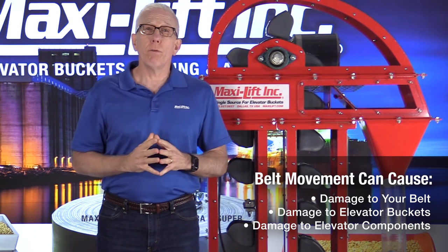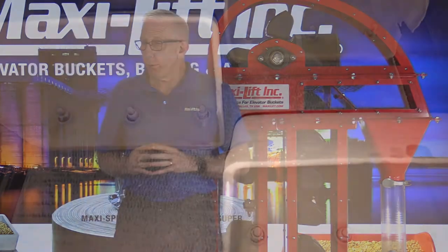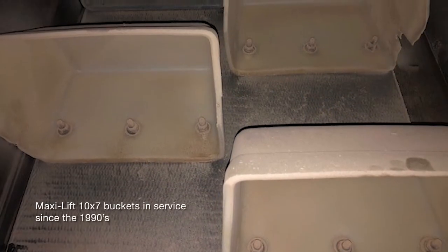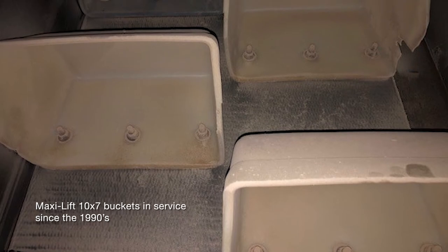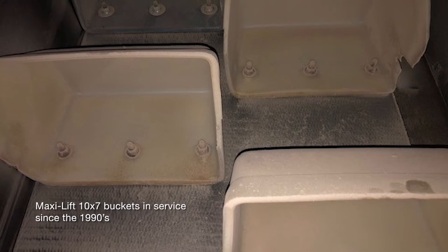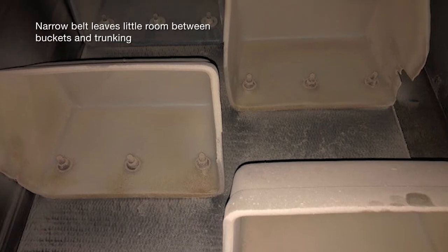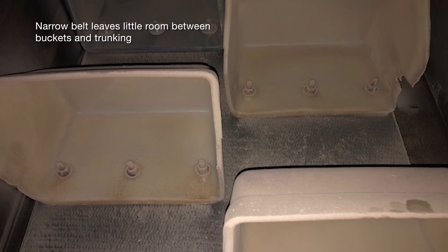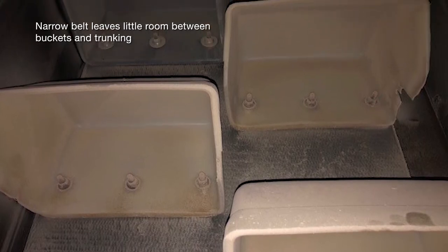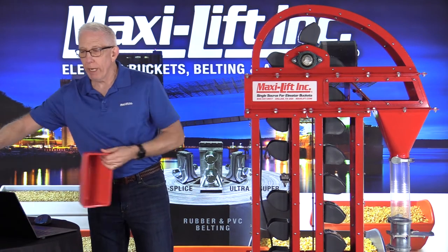Let's take a look at a few photos of what I found when we got out to the facility. First, you'll notice in this photo that we've got some very narrow belt in comparison to the width of the buckets. These are 10x7 MaxiLift buckets — old style buckets that haven't been made since the 90s. At 10x7, two buckets side by side are going to be 21 inches wide. The belt was actually 21 and a half inches wide, so there wasn't much room. The spacing between the buckets is 12 and a half inches.